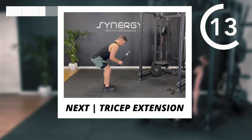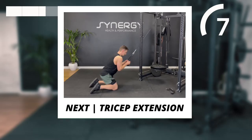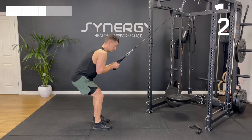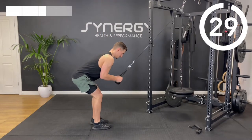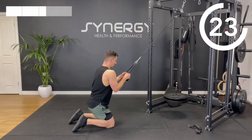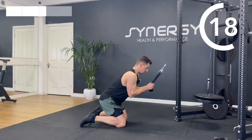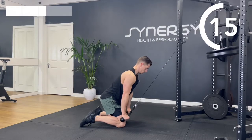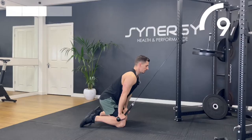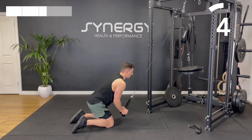I'm going to swap to a rope grip now. I've got quite a long cable here so I'm going to have to walk away quite far to keep tension. We're going to go tricep pushdown. You can always go to a kneeling position if you find you've got a really long cable. I'm swinging a bit too much, so I'm going to control the way down and put a little pause in the contraction to control the swing.